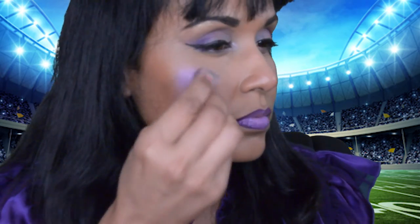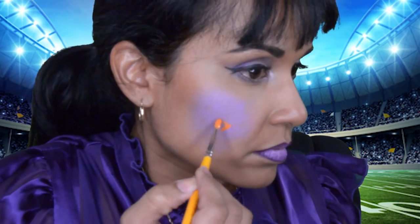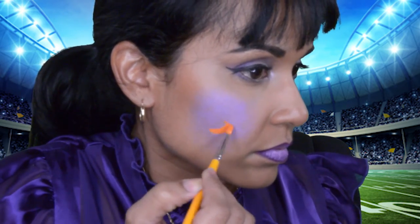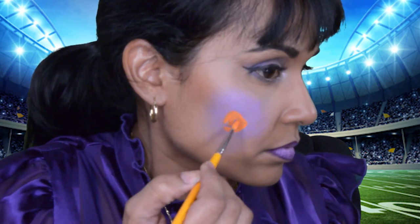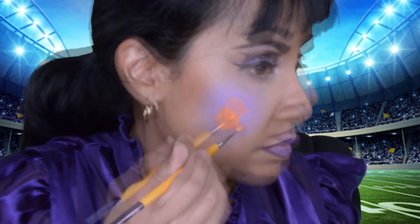For the base of this face paint, I'm using La La Land Purple from Fab. And I'm using Mehron's Paradise Orange for the paw print.